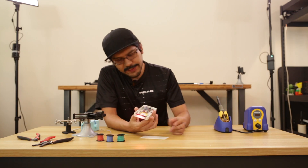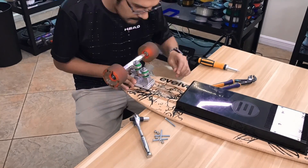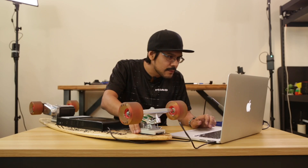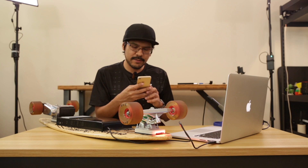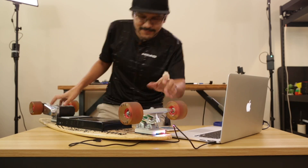With all the wiring done I can go ahead and install this back underneath the trucks. I uploaded some code to the Adafruit Feather — this is the NeoPixel demo sketch, which just cycles through some awesome animations. There's also a color picker mode so I can change the colors and brightness using my iPhone. I think we are ready to give this a test drive.